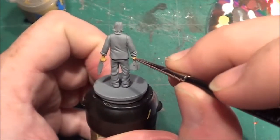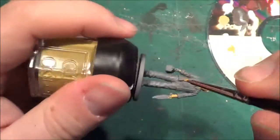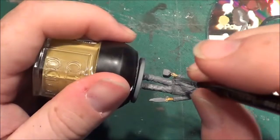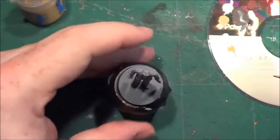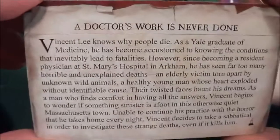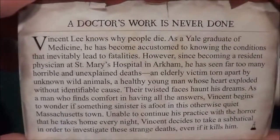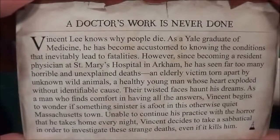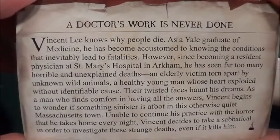I think this character is a doctor, if I remember rightly. Yes he is. Here's his backstory — there you go. You could have read that. I'm not going into great detail through it — you can freeze-frame and pause the video to read it.